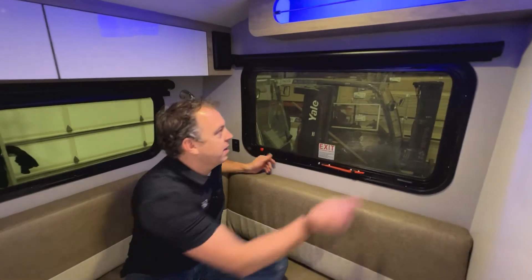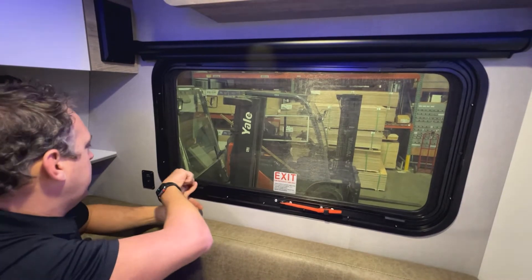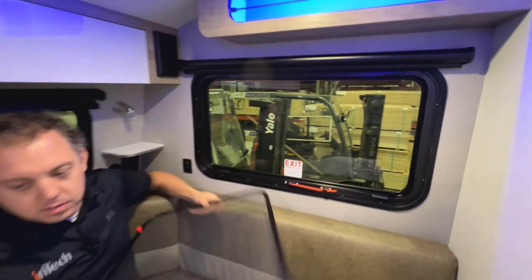The way this operates, you've got four tabs here holding the screen in. I'm going to push down on those and pull on this button at the same time. You just pop it out, and that gets the screen out of the way.